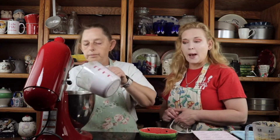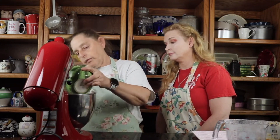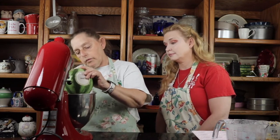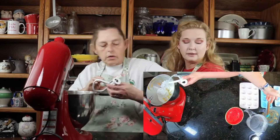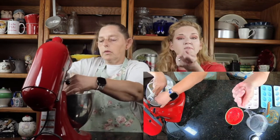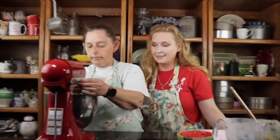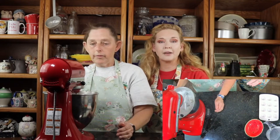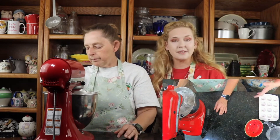So just pour this in? Absolutely. We're gonna go ahead and start whipping this up and it's going to be very almost clumpy — almost like sand, like wet sand. That's when we're gonna add in two tablespoons of whole milk, which I warmed up. We're gonna start it out slow because of the powdered sugar, then speed it up to combine it.